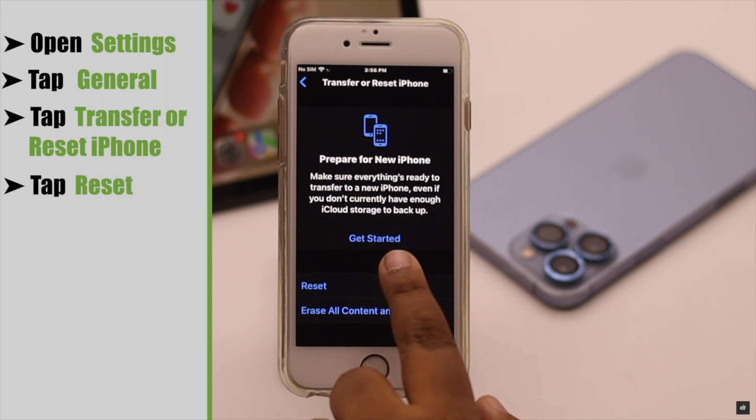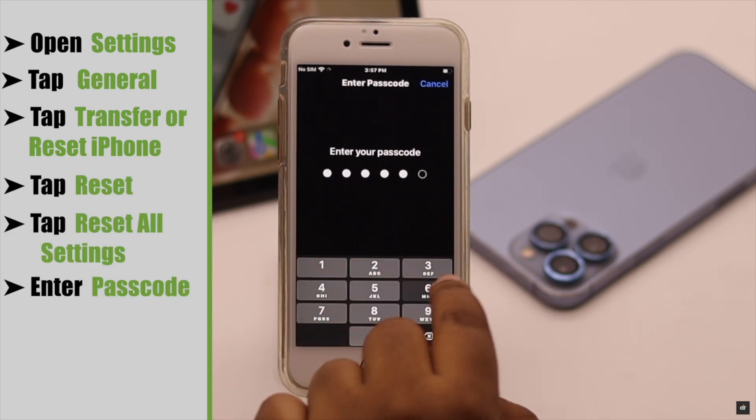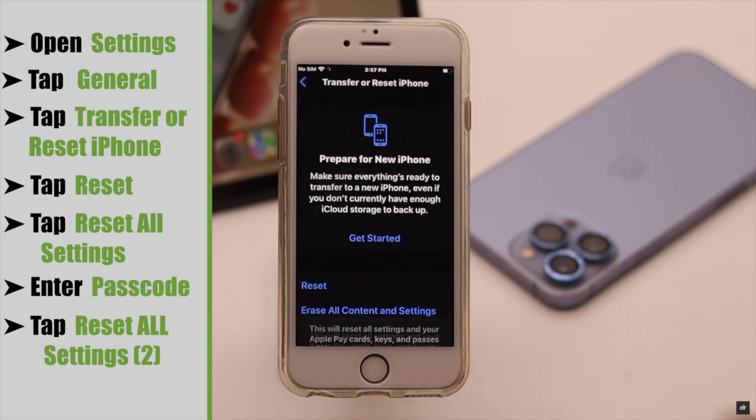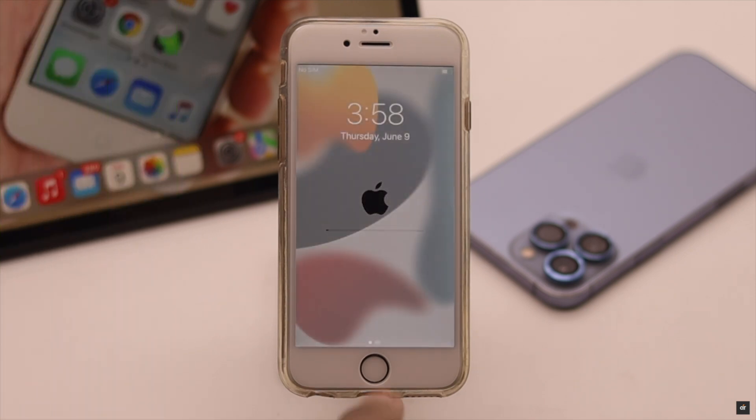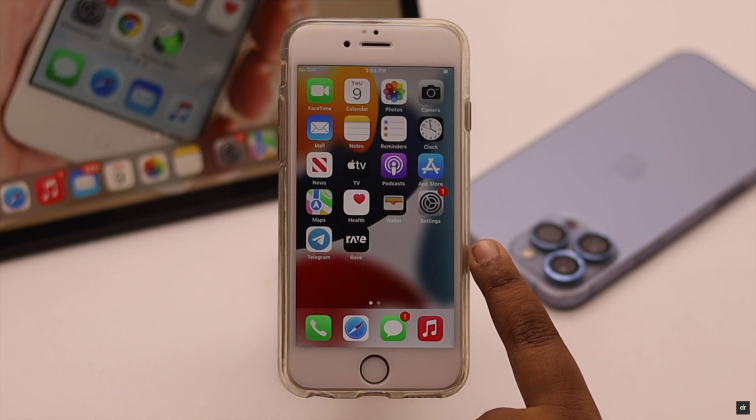Open Settings, tap General, scroll down, tap Transfer or Reset iPhone, tap Reset, then tap Reset All Settings. Enter your passcode if prompted and confirm. Your iPhone will restart automatically and all customized settings will be erased. This should fix the issue. Keep in mind that resetting all settings will also erase your password and Touch ID, so you will need to set them up again.